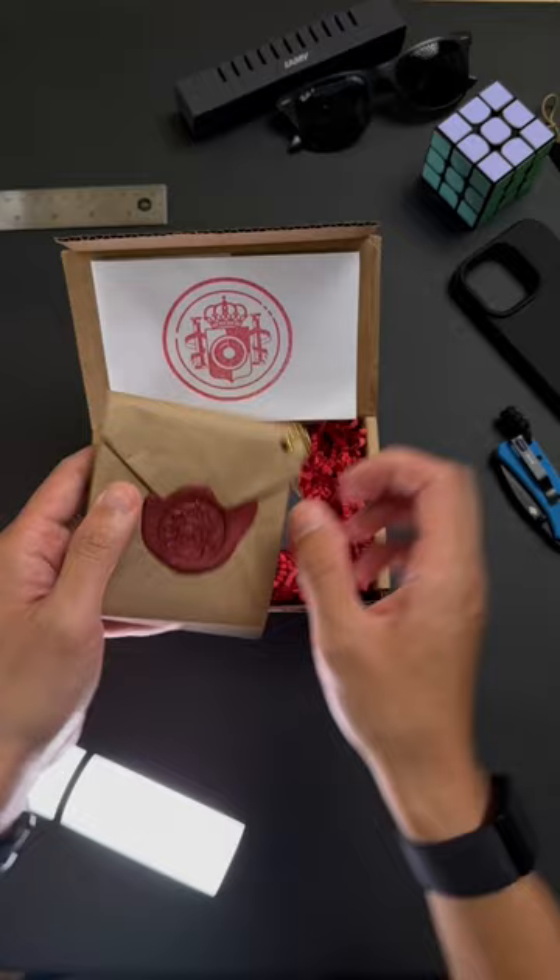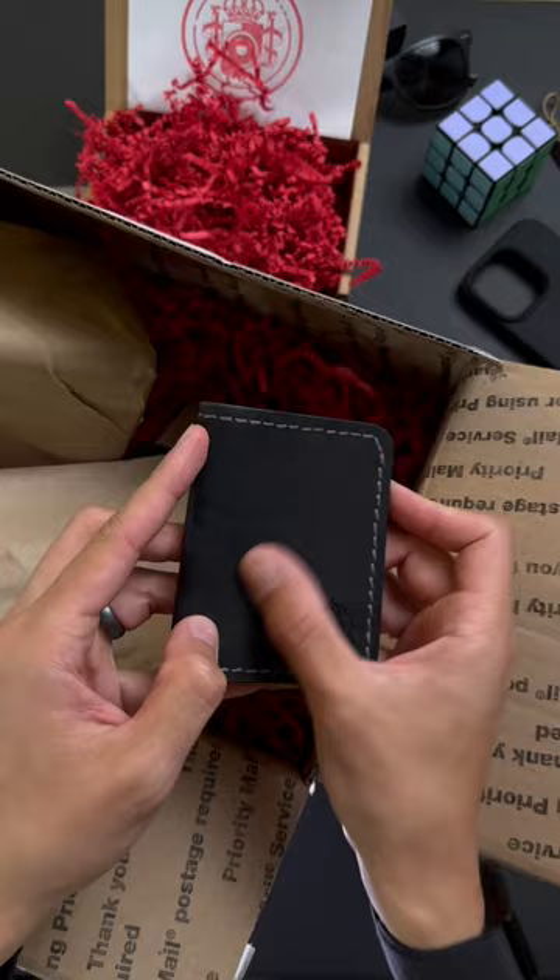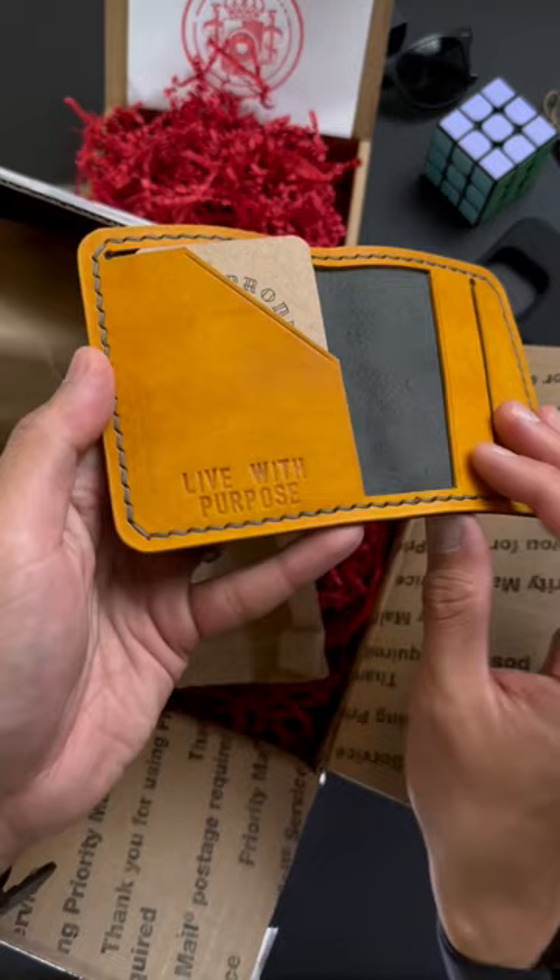Black. Green drab. Live with purpose. Check that out. Contrasting orange stitching. Black leather on the outside. Orange, goldenrod, yellow contrast on the inside. Live with purpose, of course.